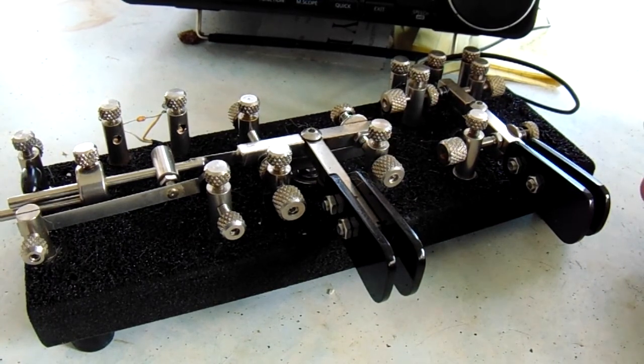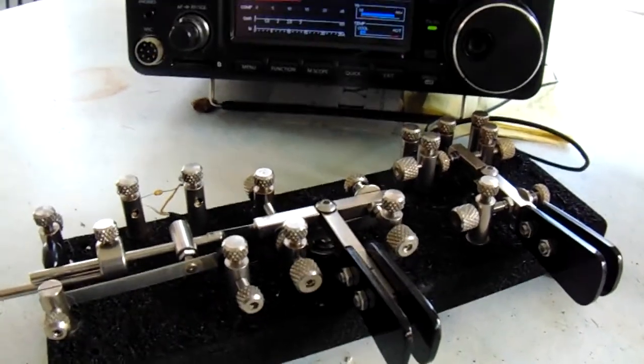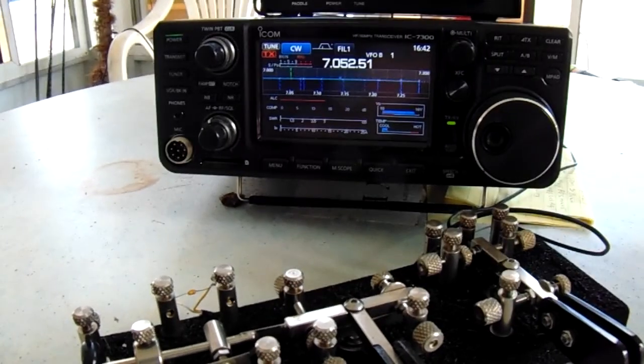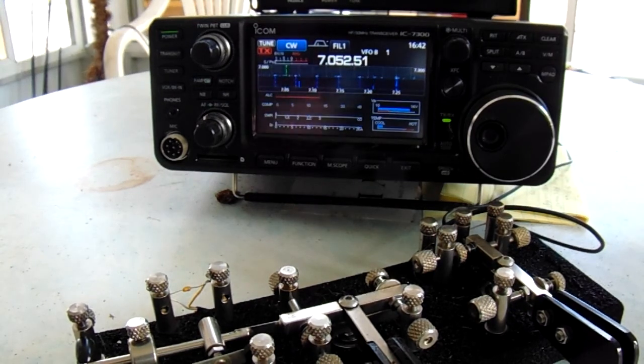I want to show some of the equipment in my current station. I have three rigs, but I tend to use the ICOM 7300 just because I'm very familiar with the radio. I don't use a microphone with my rigs, so it's all CW. I'm very happy with the ICOM — I had a 751 Alpha about 30 years ago and was quite happy with the ICOM product then. It's a great rig.